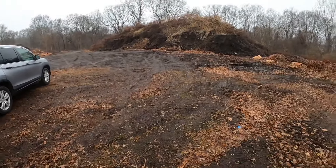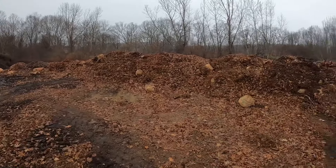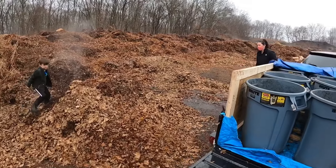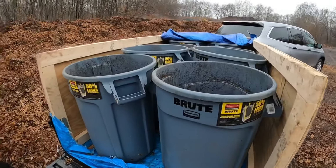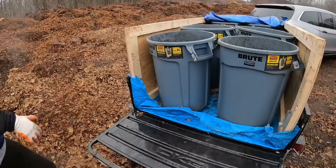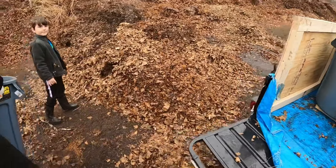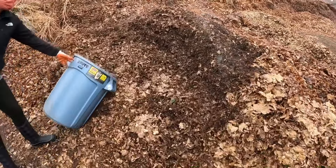We're at the Stump Dump, where you get all the dirt and leaf compost. We have all the leaves that people already give — everything for the taking. This is our modified trailer that we loaded all of our bins onto. We just find the piles that already have shredded material in them.